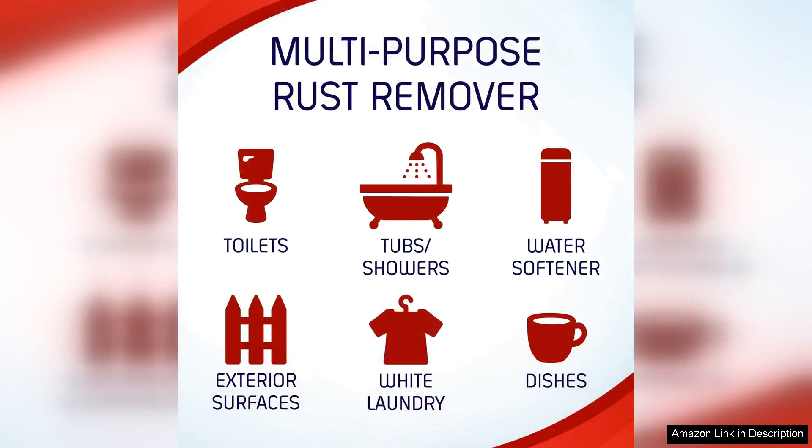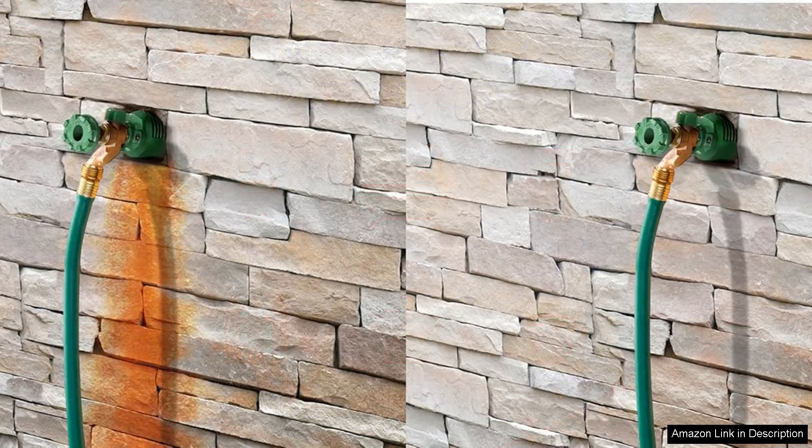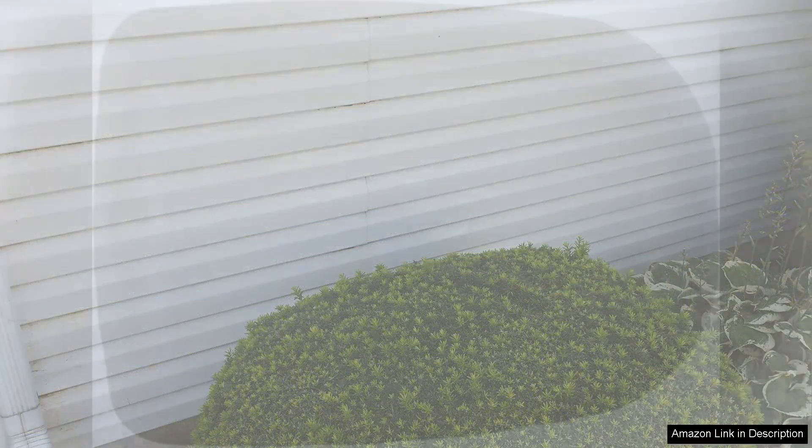Upon application, I noticed how quickly the product began to work. Within minutes, the rust stains on my sink and bathtub started to disappear, leaving behind a clean surface without the harsh scrubbing I had anticipated. It's also worth noting that Iron Out is safe for various surfaces including porcelain, fiberglass, and stainless steel, giving me confidence while using it throughout my home.